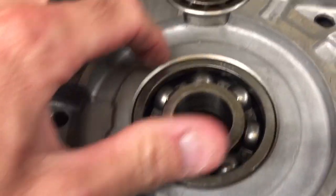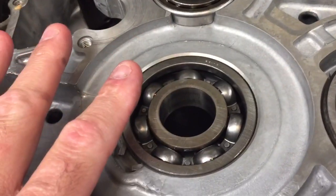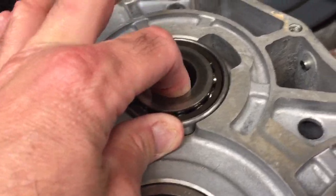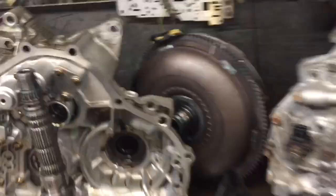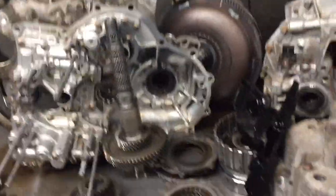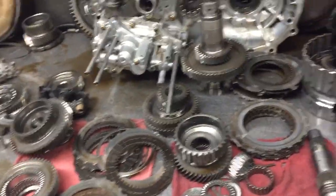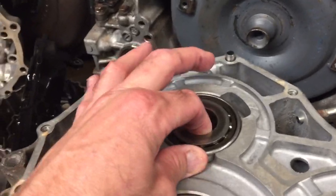We can get a case half with a machine bore, sleeve it, and then put the bearing back in. That'll help ensure the bearings are held in a proper location, because these bearings support the shafts in the unit — there's one shaft, two shafts, and then a third shaft. The relationship of these components and the way the gears mesh with one another is absolutely critical, and bearing movement is what causes the gears not to mesh correctly.